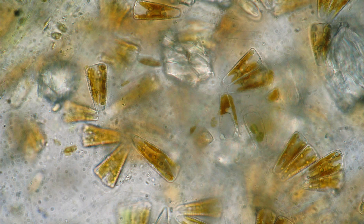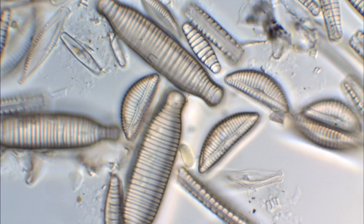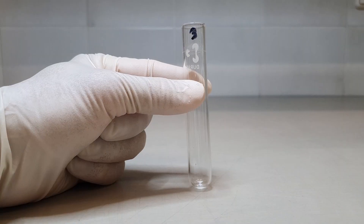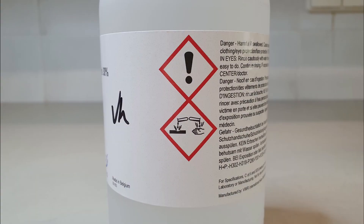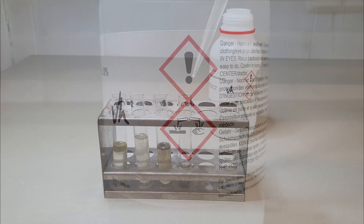For accurate identification of diatoms, it is necessary to remove all organic content from the cells. Therefore, prior to mounting, diatom samples must be cleaned by using a strong oxidizing agent.